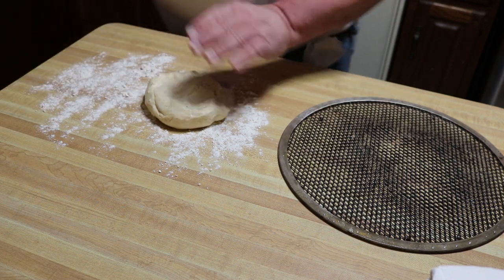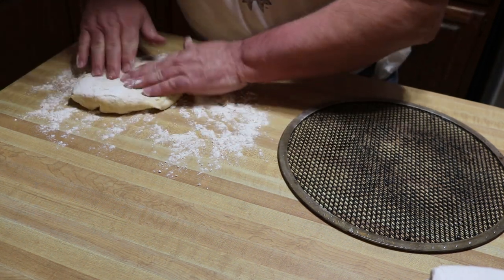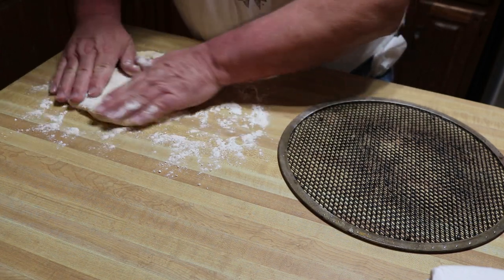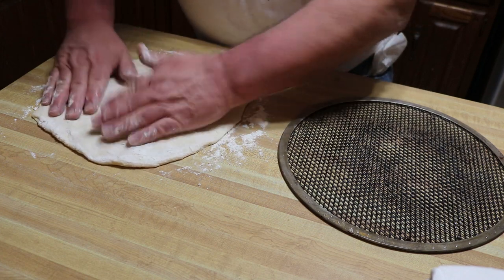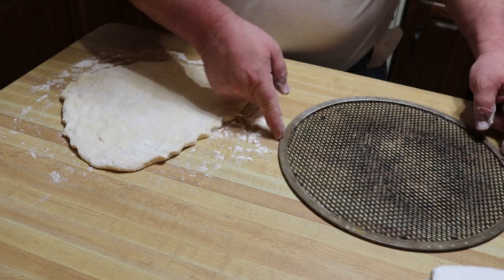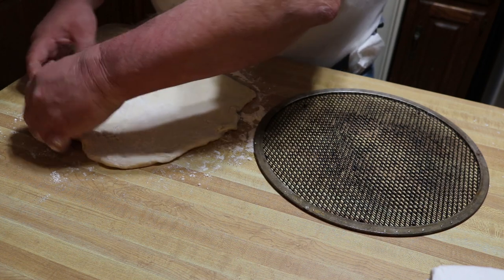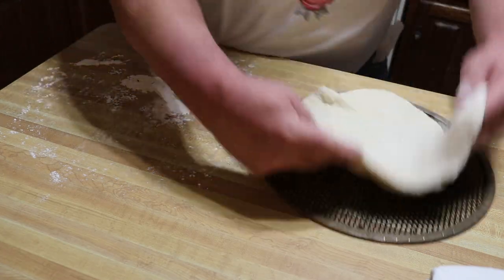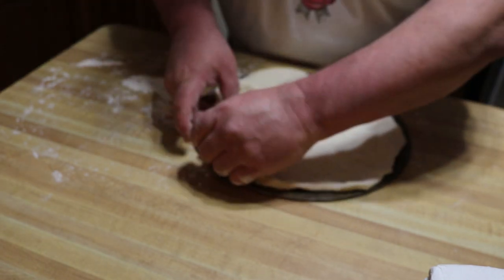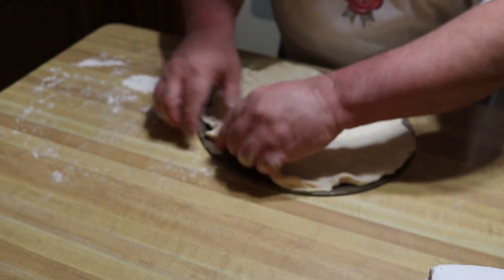Let's get our pizza dough going. I'm not the best at this but I bet we can get the job done. I've got my little 12-inch pizza screen over here — if you've seen me before you know I love using those pizza screens. I did spray this screen to help prevent some sticking.